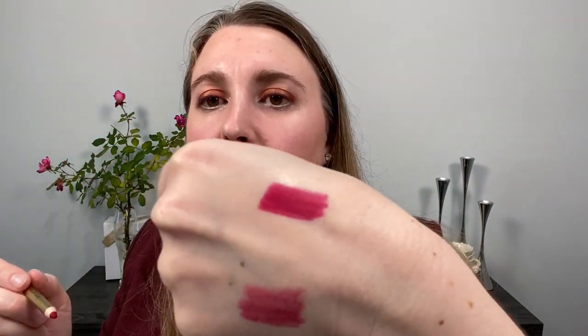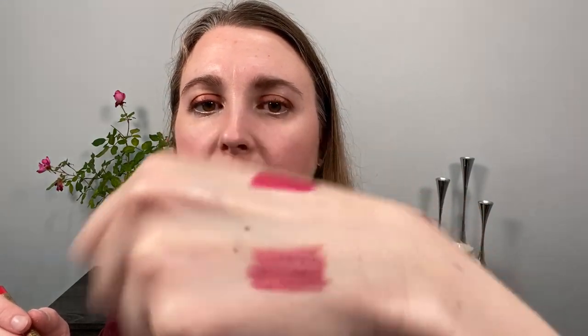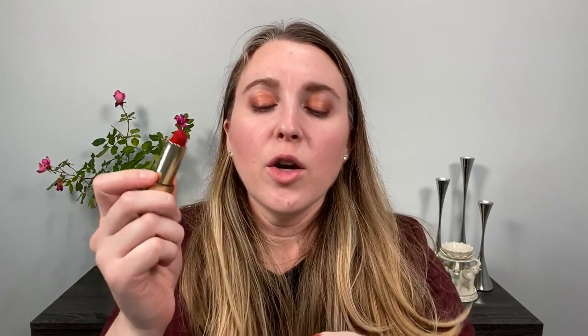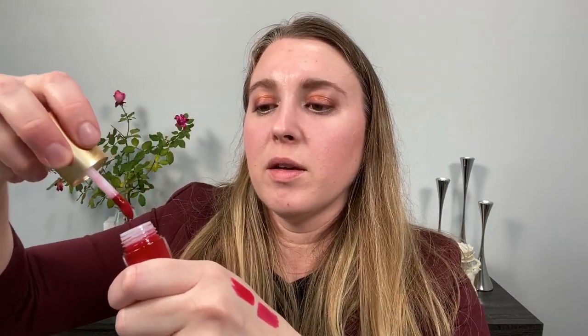This is the Ribbon lip pencil. Just a note: these lip pencils do not come with a sharpener. Ribbon is like a fuchsia-based red, but the pencil itself is really more of a bright fuchsia. Just for comparison, here's the Ribbon lipstick swatch alongside the pencil, and here's the Velvet Ribbon gloss as well. You can see they all stay pretty true to the same shade.